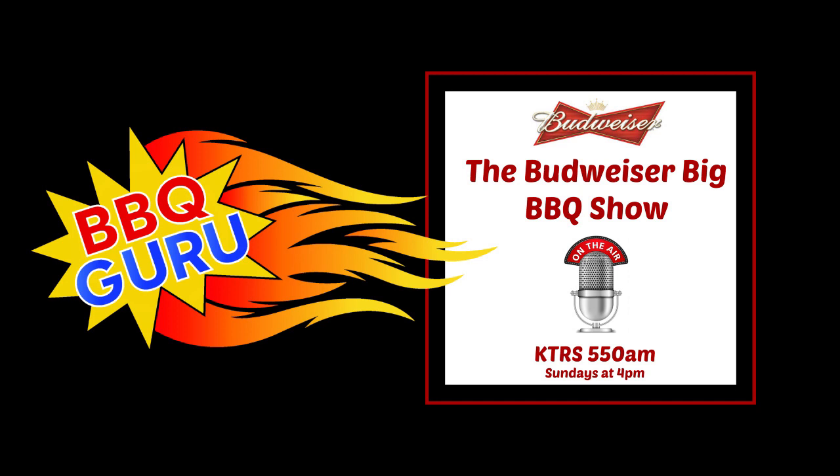Thank your family for allowing you to take a few minutes. We can tell it's your passion — it's our passion too. Thanks for joining us today on the Budweiser Big Barbecue Show. That was Bob Trudnack from Barbecue Guru on the barbecue hotline. He's got a passion. Not just an inventor and a business owner, but an entrepreneur who identified a problem — or someone helped him identify a problem — and came out guns blazing on how to solve it. All started with a question.